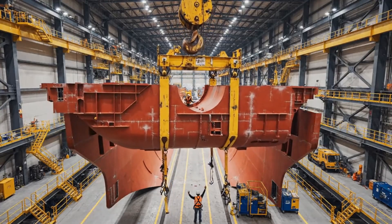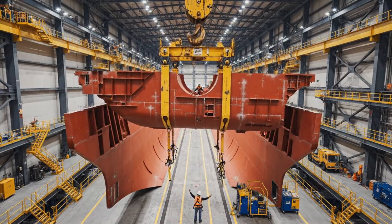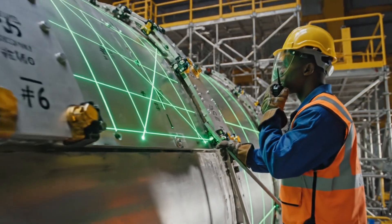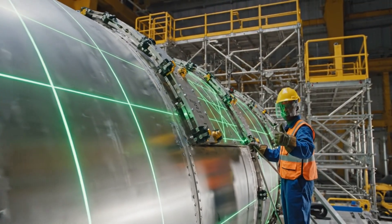Keep rotating, easy now. 20 more centimeters to the mark. That's it, hold it there. Module 6 alignment confirmed. Magnetic clamps engaged. Preparing for bolt sequence.